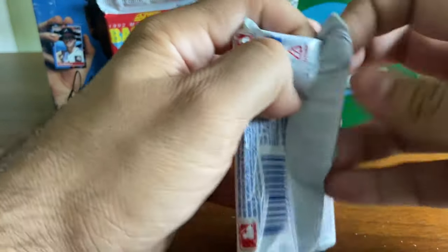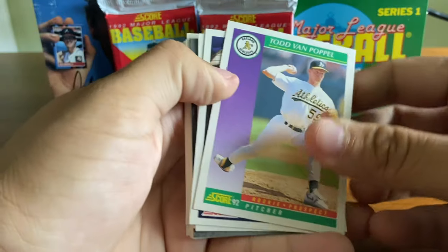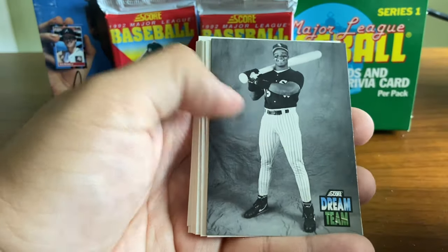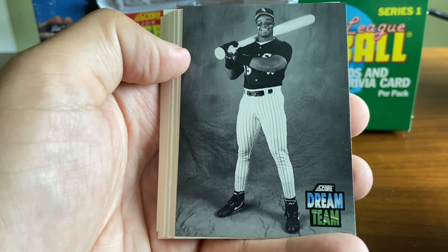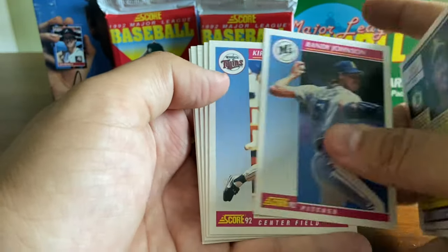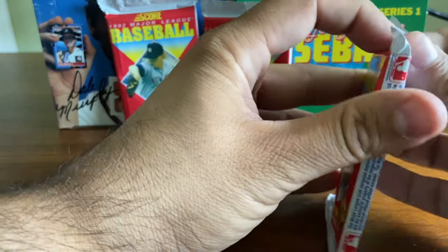We've got a few more to go. I already see another Mark Grace, which probably means we're looking at a duplicate type pack. Todd Van Poppel, another Babe Ruth, Hojo, MVP Cal Ripken. Dream Team of Frank Thomas — and I've got to tell you, that's a really awesome picture. He's got the oversized bat, really cool. Otherwise, Randy Johnson and Kirby Puckett — so other than that, it is very much a duplicate pack, with the exception of the Frank Thomas.